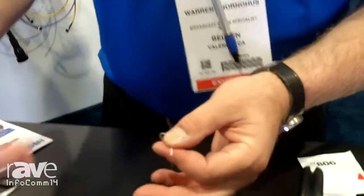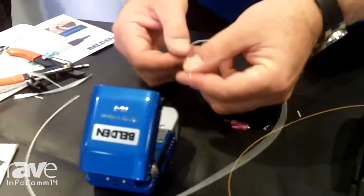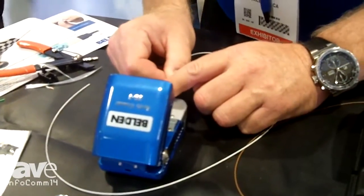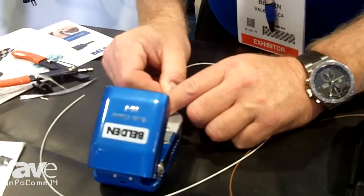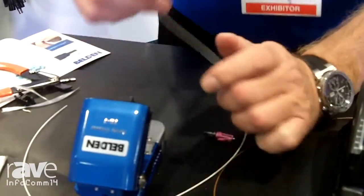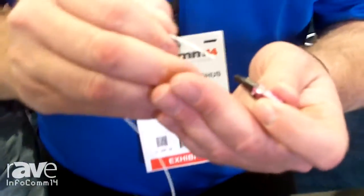Now after we've prepped it, we're going to put this into what's called a cleaver — this happens to be an automatic cleaver — and we're just going to seat it. The requirement for this connector is 8mm, so I've got it into my cleaver now. It's perfectly cleaved, perfectly straight, and this is our connector here.